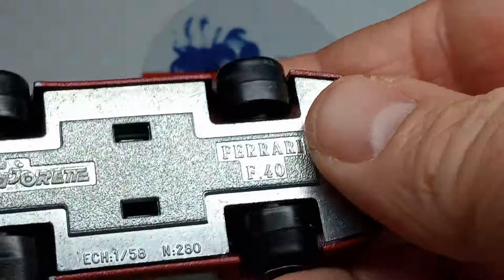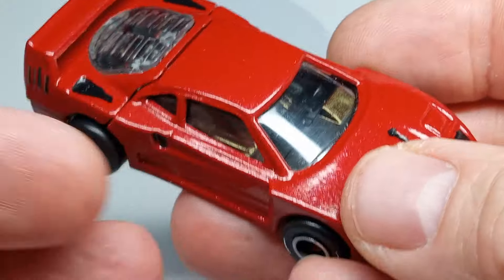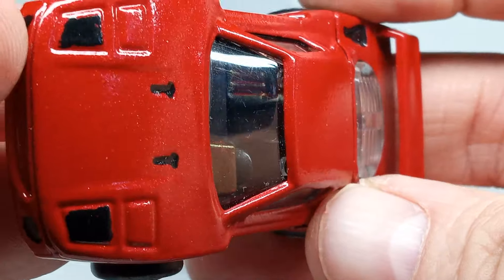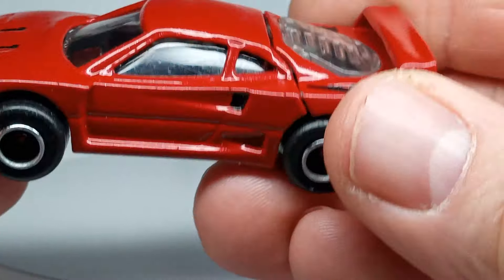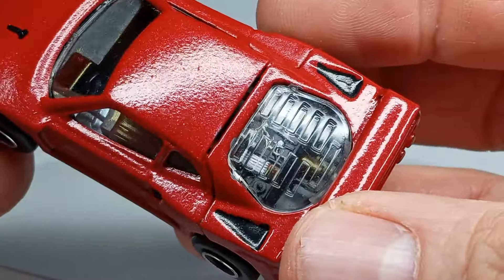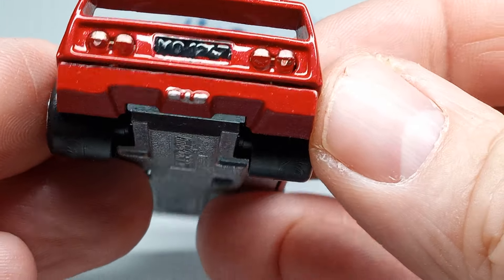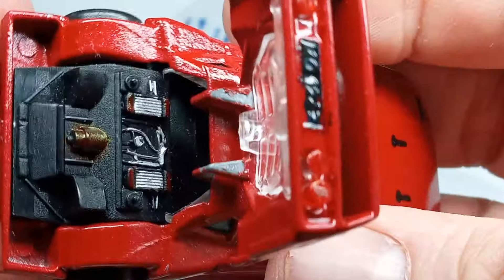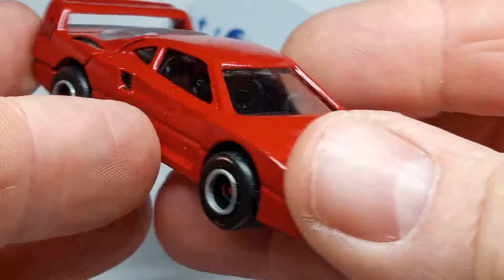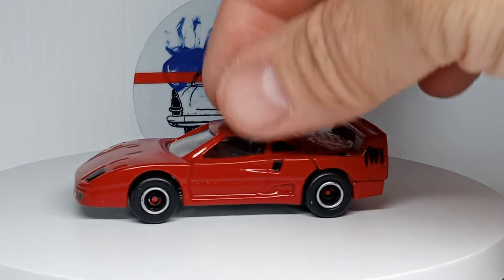So this is a Ferrari F40 from Majorette — an older one. It was pretty beat up, I don't even remember where I got it, but I've had it, and I said this would be a good one to mess around with for a first custom. Interior's done with some red accents. Got black added on there, nice red metallic. Tail lights are done up. This opens up — engine's a little detailed up, nothing crazy. Kept the original wheels on there, cleaned them up a little bit, chromed the edges, put a little red in the middle.